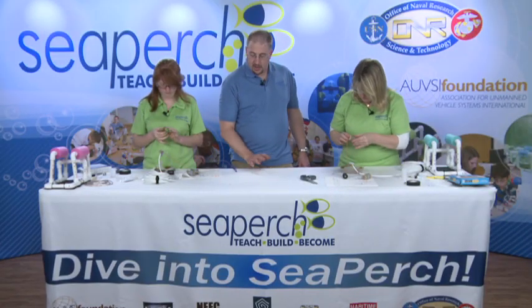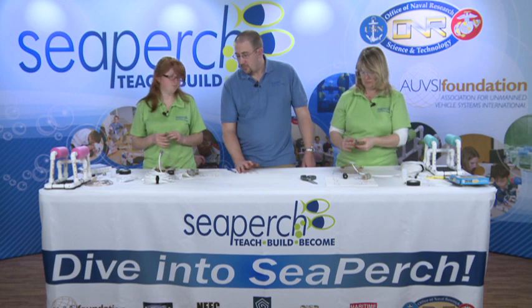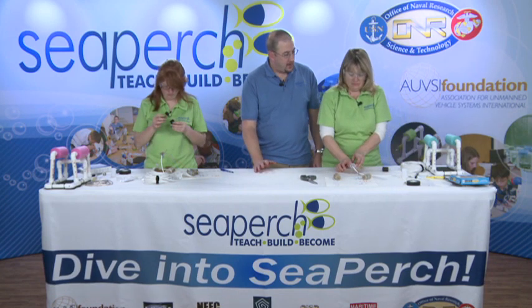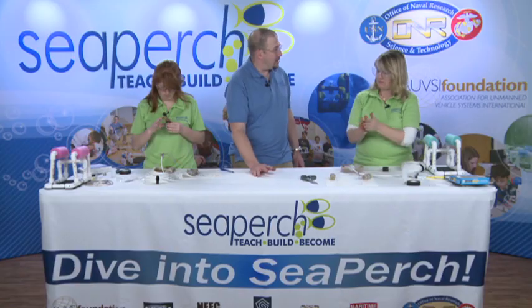Whenever you're doing this, it's always nice to work on a disposable tablecloth, because no matter how good you are at this, you're always going to get some wax on your work surface. In this case, we're working on a nice paper work surface we'll be able to throw away when we're done.